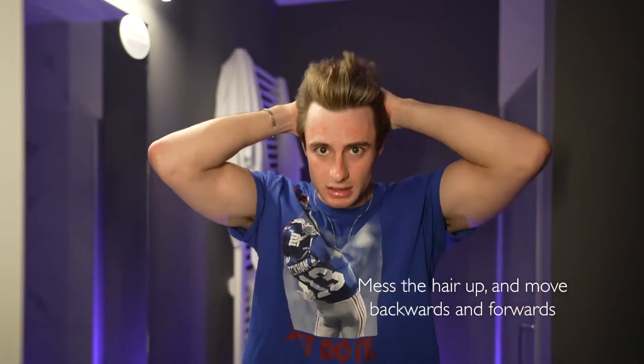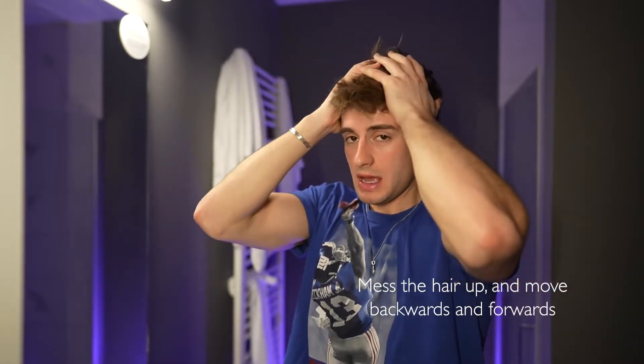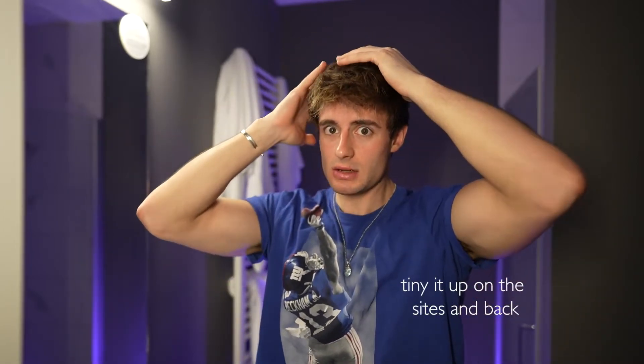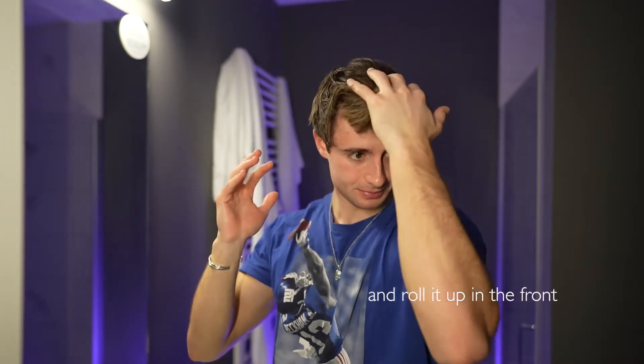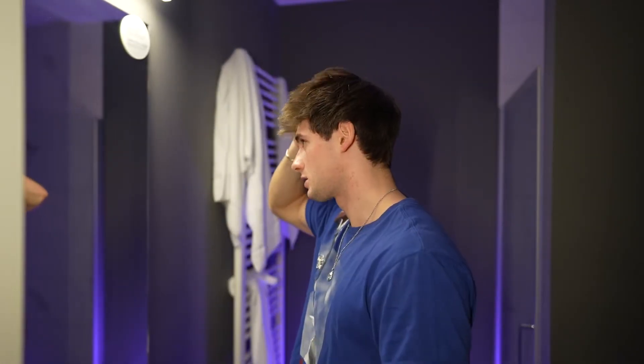Just mess the hair up, move it backwards and forward, backwards and forward, then tidy it up on the sides and back a little, and roll it up on the front. That's pretty much the hairstyle. I think it looks cool when a few hairs move in the front — it's not very clean but it looks very natural. You can go through the hair easily. Sometimes I use a little bit of hair scraper, not too much.